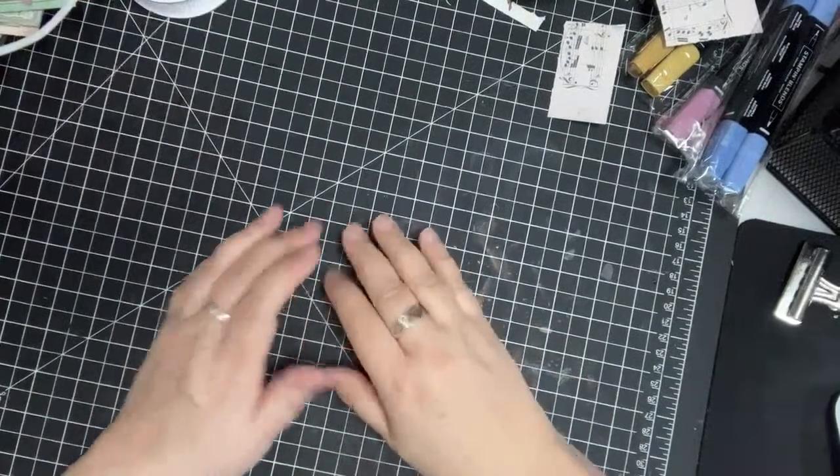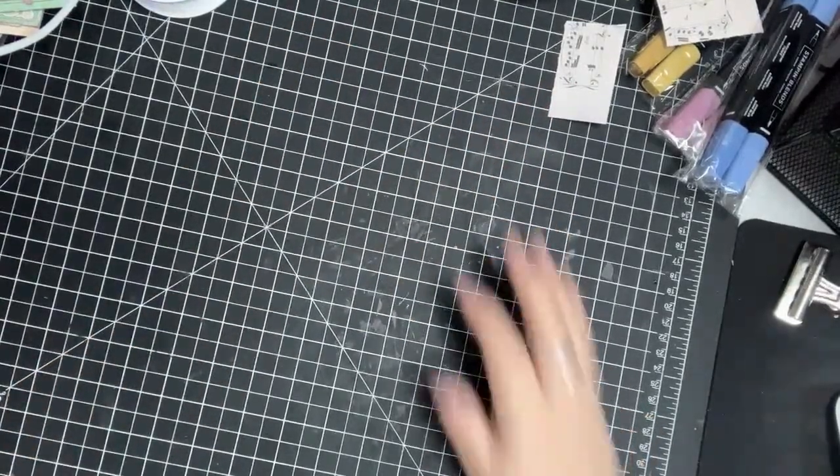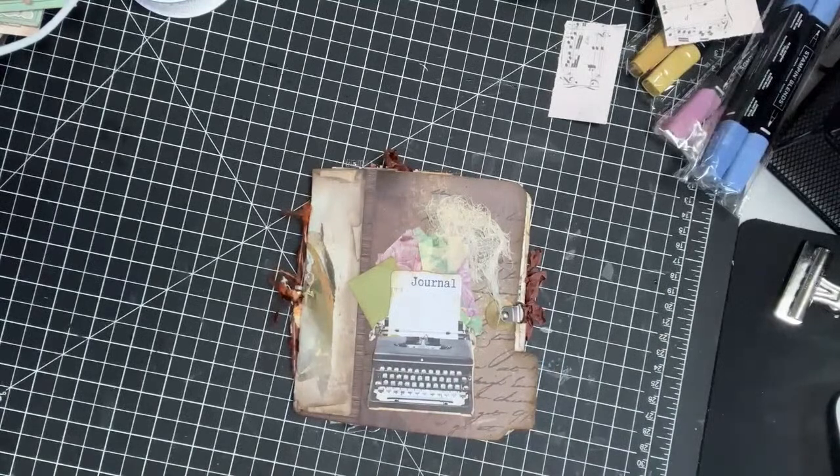This is going to be a great resource when it's done — to go into and look for ideas. The last thing I wanted to show you was my progress on this journal. I was working on this in the last video. I'm in a travel trailer.